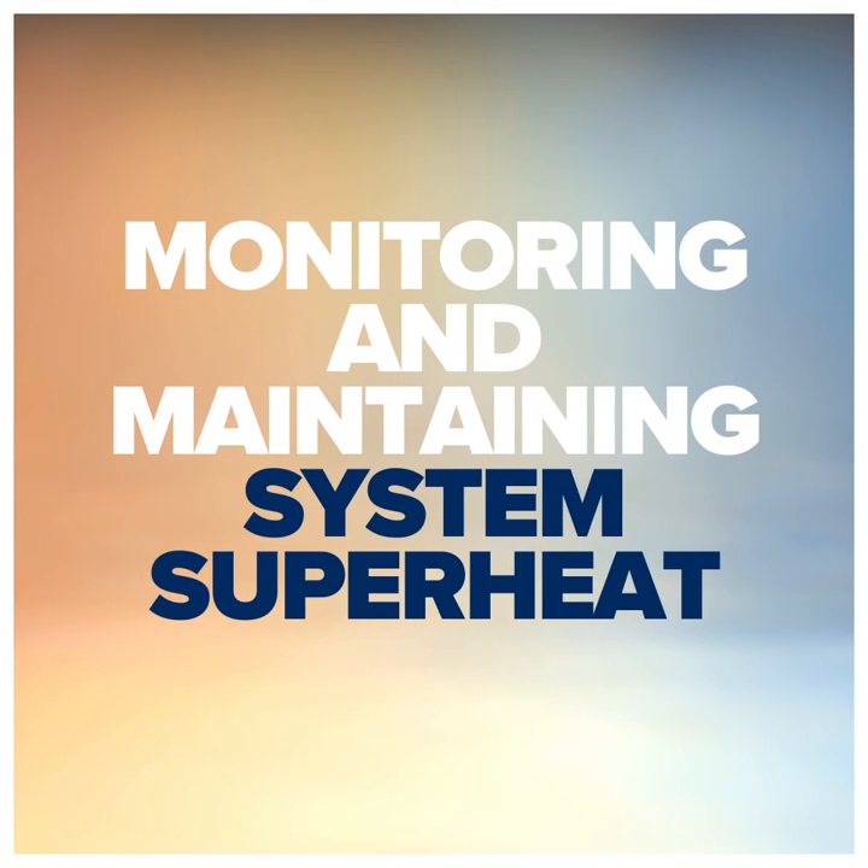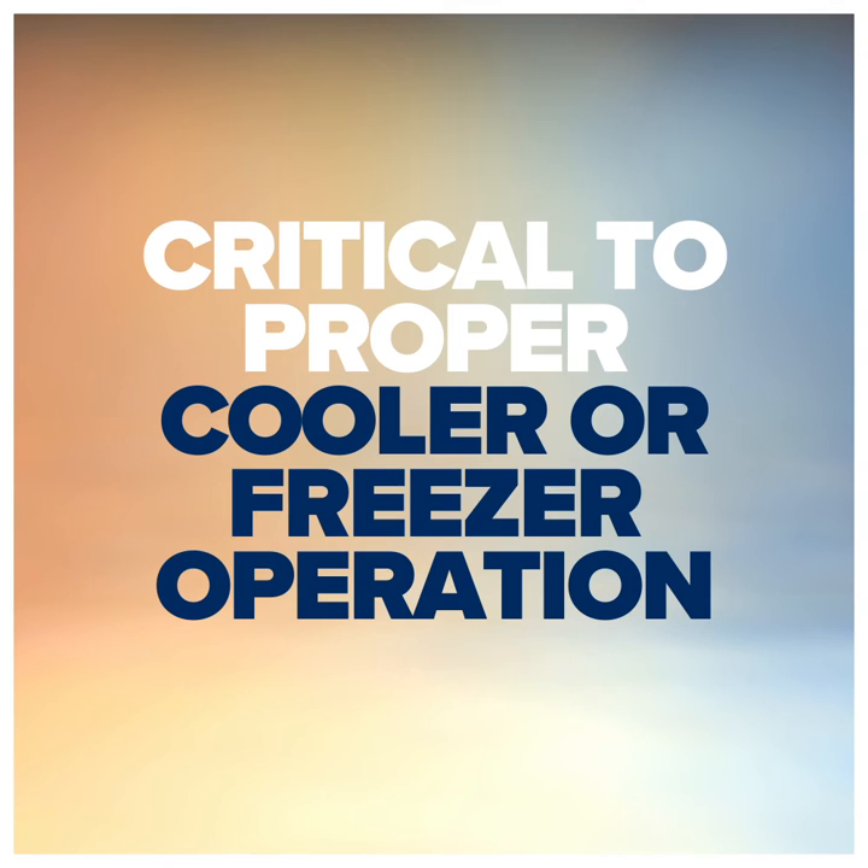This is a key element in monitoring and maintaining system superheat, which is critical to proper cooler or freezer operation.